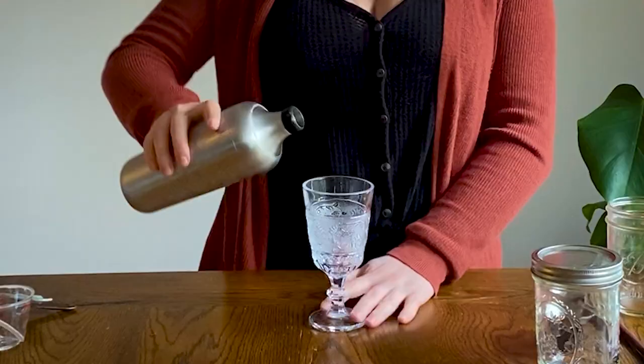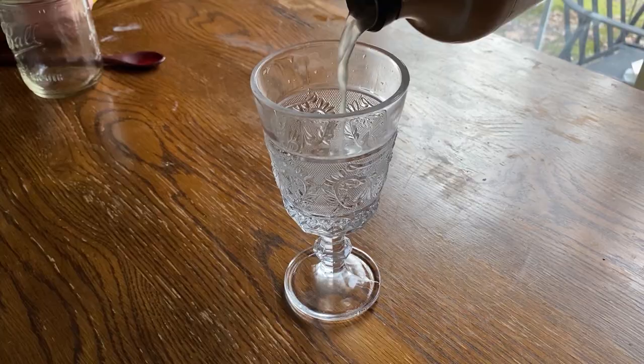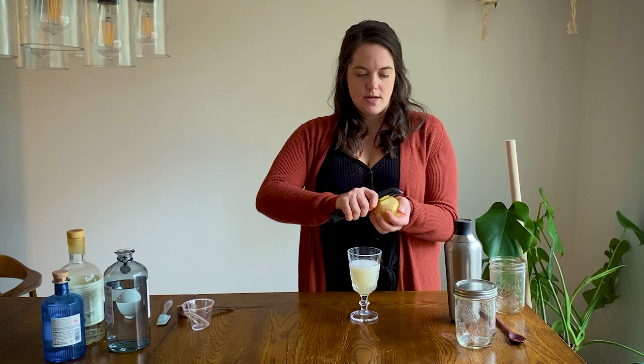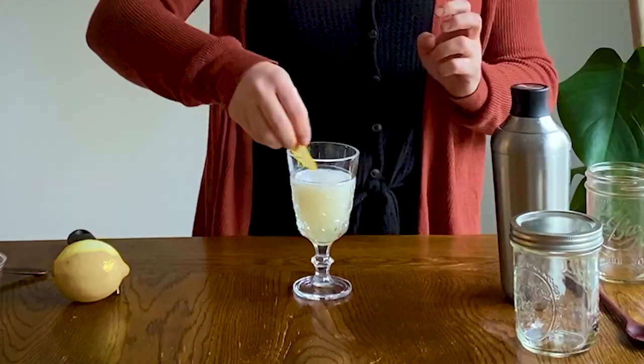Get your arm workout in so you can open the bottle of gin easier next time! Strain it into your cocktail glass. For a garnish we're just going to do a little lemon twist — I'm going to release the oils like bartenders do. Voila! I have a special taster here.